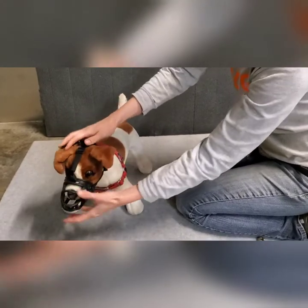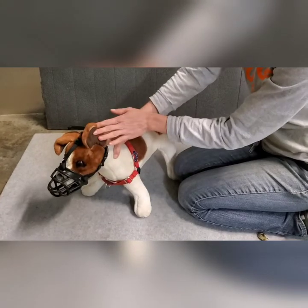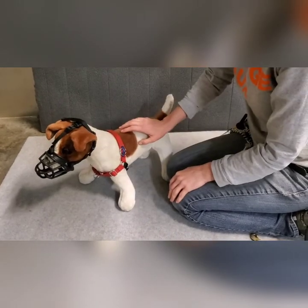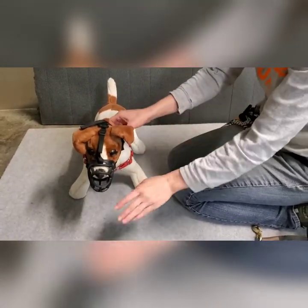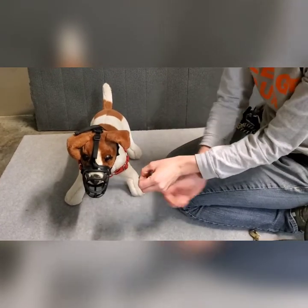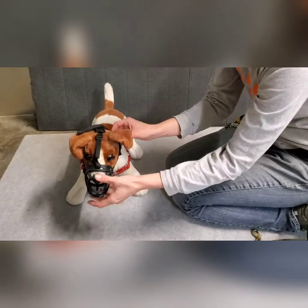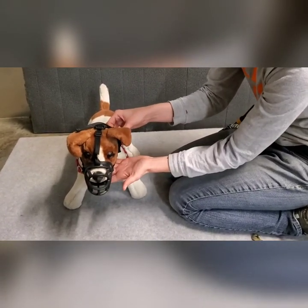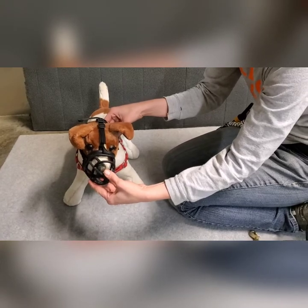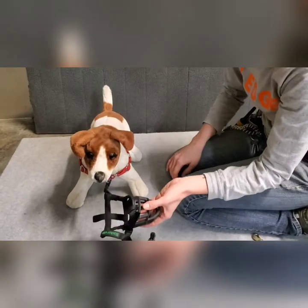It should be a pretty snug fit so that they can't paw it off. We only want to start them off wearing it just a little bit at a time. If they start to paw at it, try and distract them — 'hey, come here, see if they'll do a sit.' Give them a few more treats and then take it off. If they're pawing at it, try and just get them to take one or two more treats, distract them, and then take it off so they don't have success at getting it off themselves. Otherwise they'll probably do it every time and it's really hard to get them to stop. So just do it for a short period, then take it off and let them know what a good dog they are.